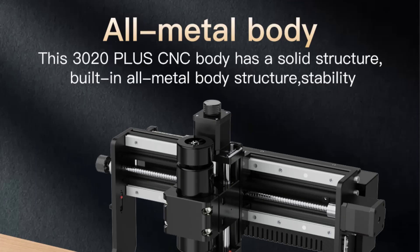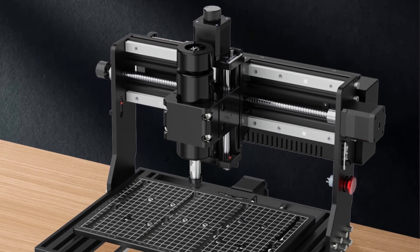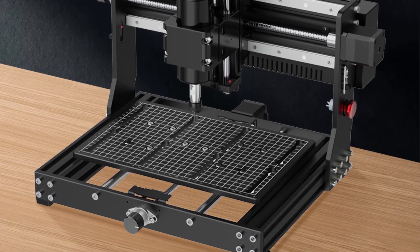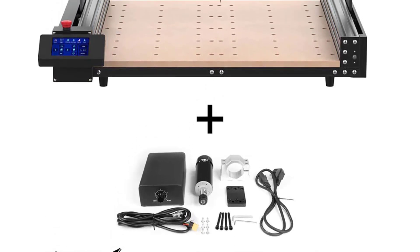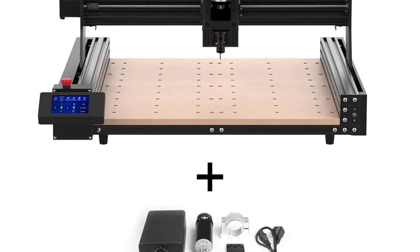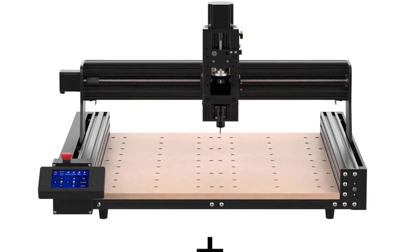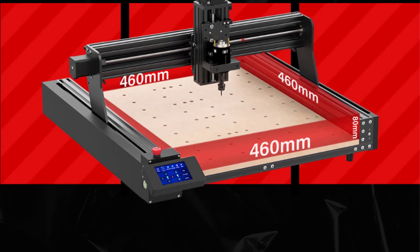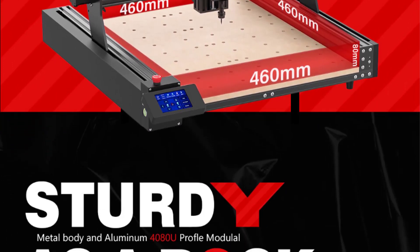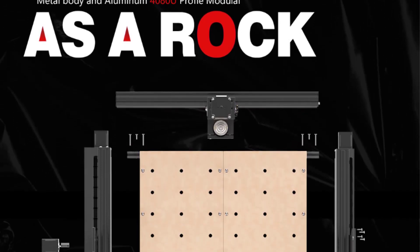The CNC engraving machine is compatible with GRBL software and supports Windows XP, 7, 8, 10, Linux, and Mac OS. At number two: the Two Trees TTC 450 CNC Laser Engraver — a wood CNC router milling cutting machine for acrylic, PCB, PVC, and metal. Power adapter: 120W, 5A, 24V. Spindle parameters: 24V, 5A, 775 motor at 8000 RPM.